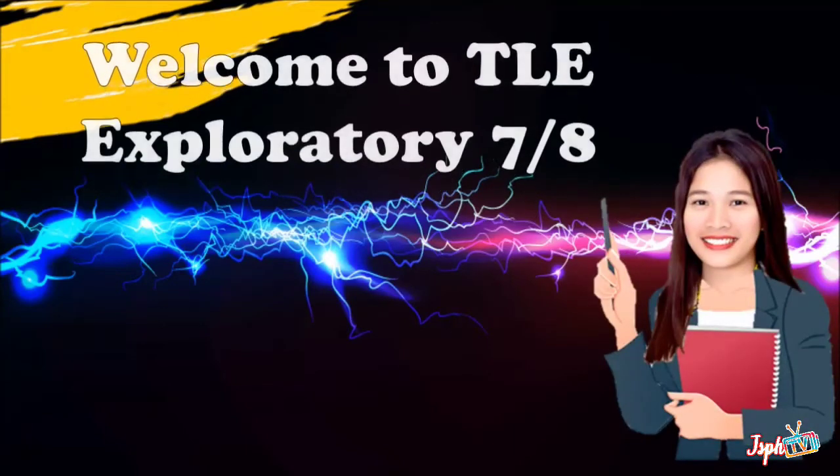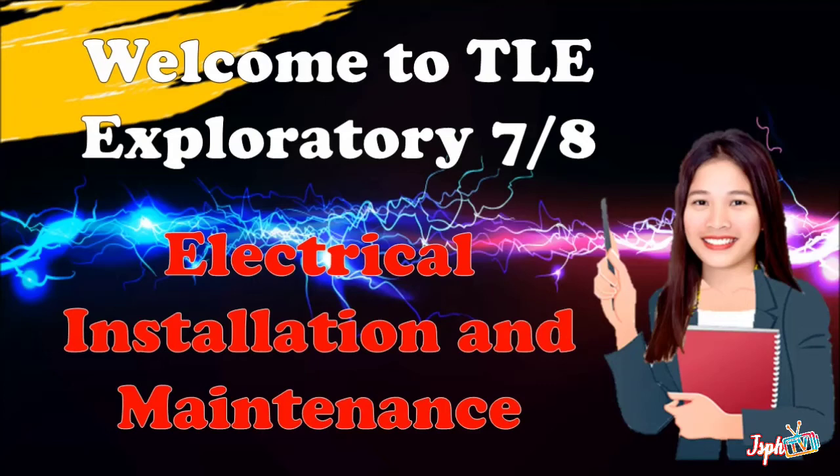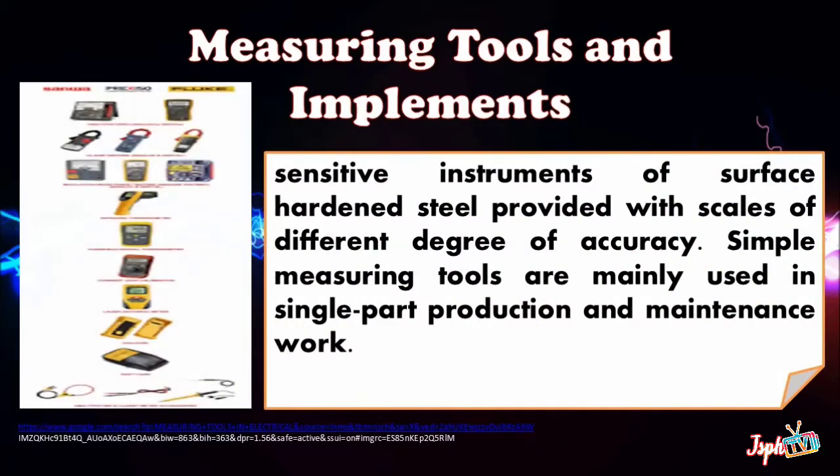Welcome to TLE Exploratory 7 and 8. Today we will continue our topic in electrical installation and maintenance. Our topic for today is all about measuring tools and implements — sensitive instruments of surface hardened steel provided with skills of different degree of accuracy. Simple measuring tools are mainly used in single-part production and maintenance work.